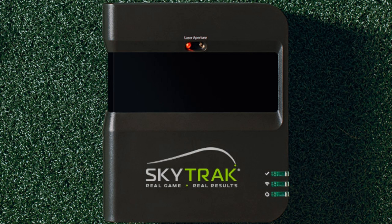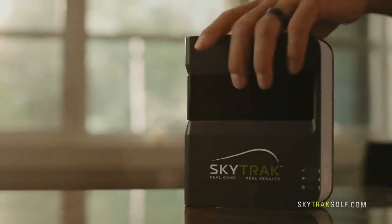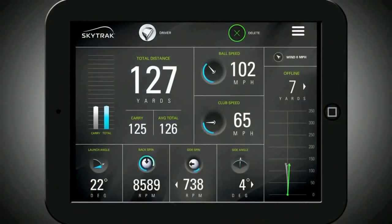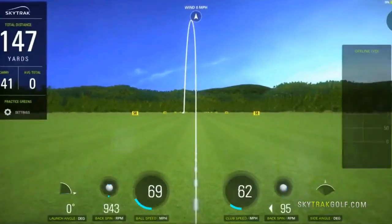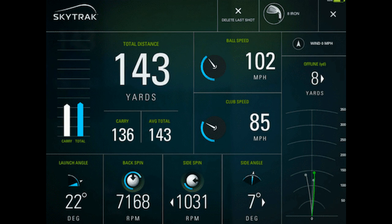The SkyTrack is a launch monitor and simulator all-in-one. It has accuracy that is comparable to systems that are ten times the price, and while it still isn't in everyone's budget, it is arguably the best bang for the buck in the industry. The SkyTrack uses high-speed photometric sensors to record your ball behavior after impact. These sensors read the speed, launch angle, side angle, backspin, and sidespin of your ball in order to give you an almost exact simulation of where your shot will land.